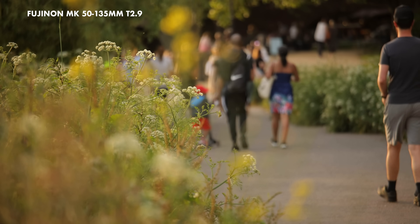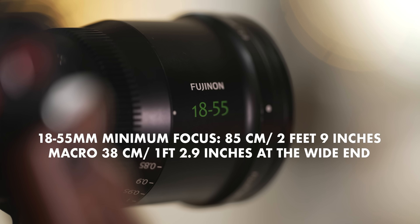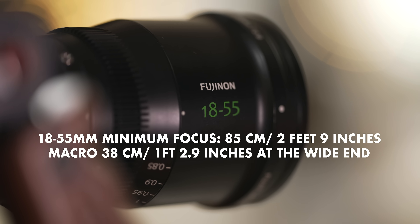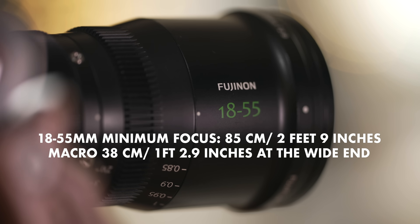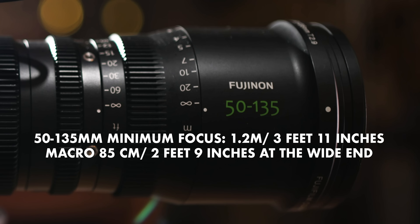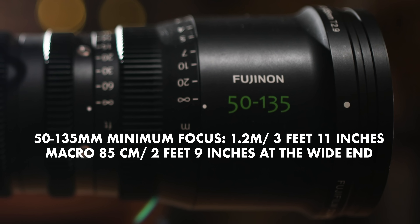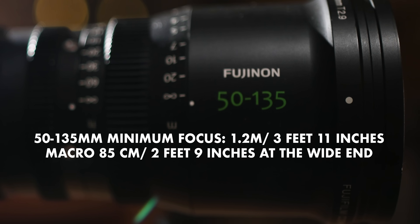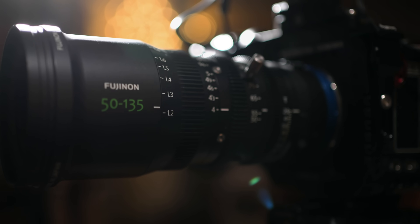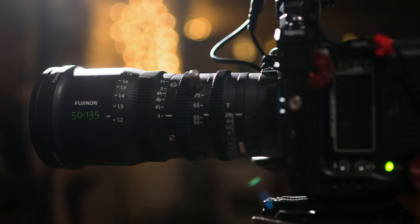Focus breathing is at an absolute bare minimum — something which can't be said for a lot of other cinema lenses and almost all stills lenses. The minimum focus distance of the 18-55 is 85cm, but with the macro switch you can bring that down to 38cm when at 18mm. The 50-135 has a minimum focus of 120cm, and with the macro switch you can bring it down to 85cm at the wide end. Both lenses have the industry standard pitch gear on the focus, zoom, and iris rings so you can add follow focuses etc.